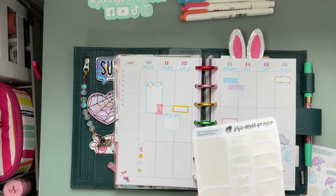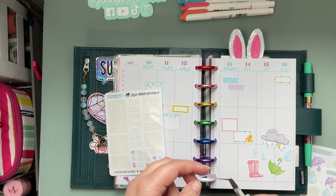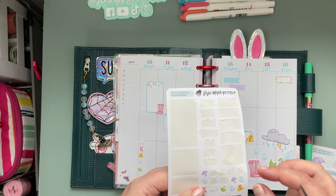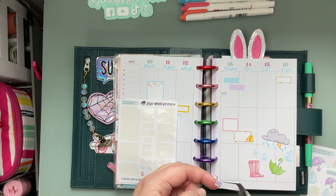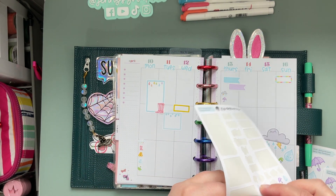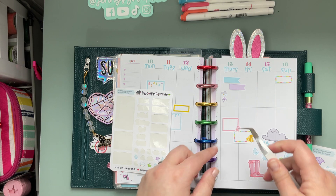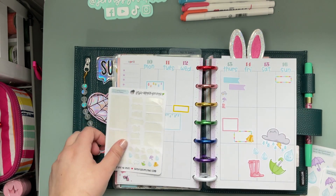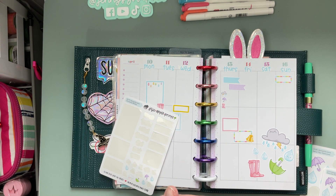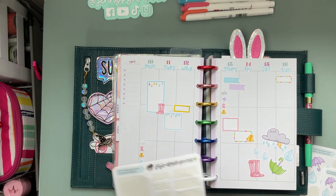And then maybe we'll just do a couple right there, and then maybe we'll just do a couple right there. We'll take our little angry rainstorm — because same, bro — and we'll do a purple umbrella. I feel like the boots are necessary. And then what do you think — the rain jacket? I think so. Cute, cute! Because then I can write across there.